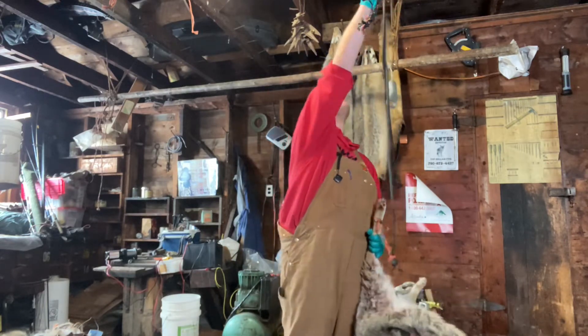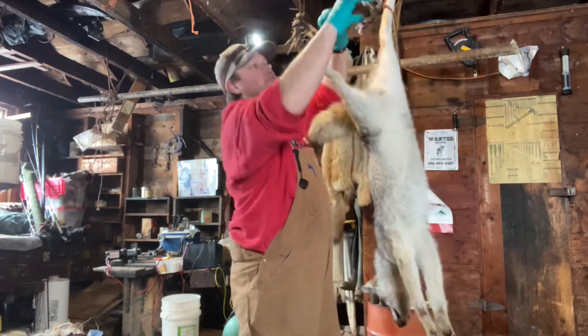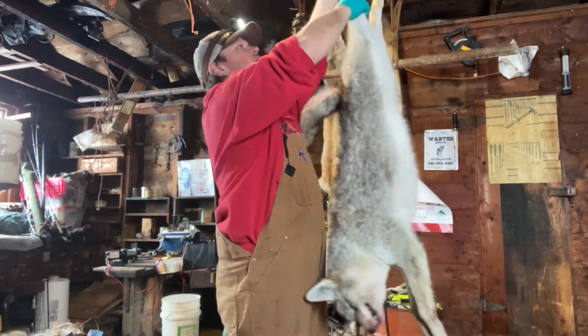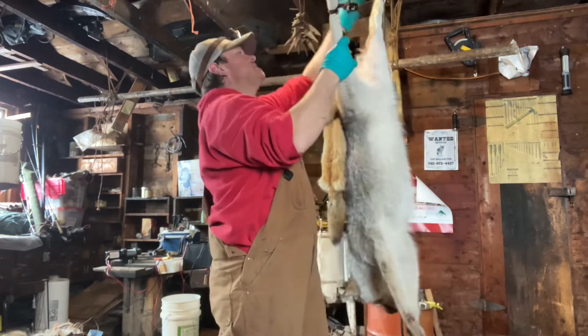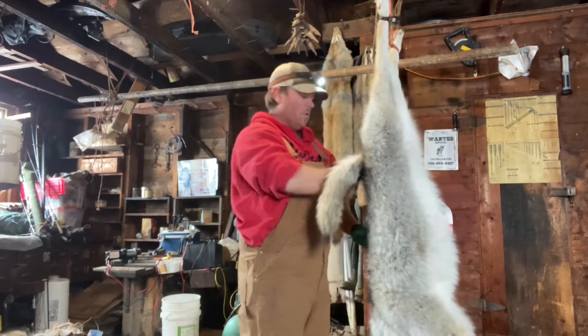First thing I do is grab my coyote, hook it by the back leg, and get her up to the ceiling. I'm just using paracord on both sides, and then I have this little block-and-tackle system that seems to work pretty well for me.